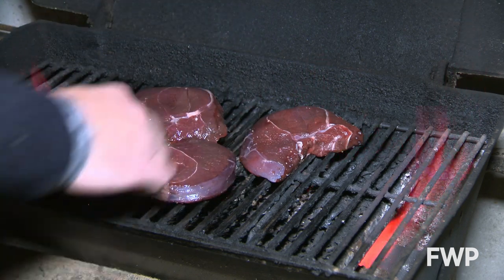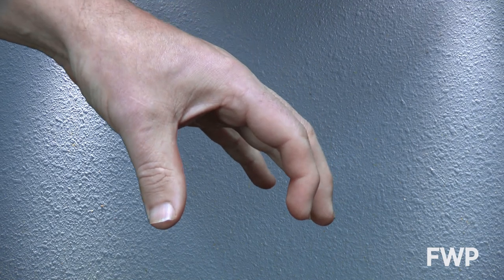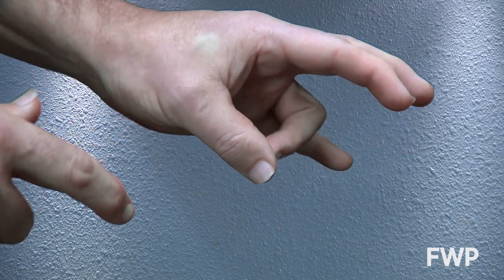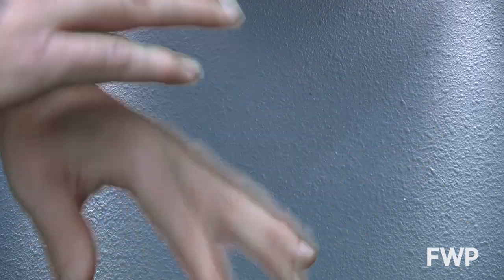What's your preferred doneness, you ask? I use the old thumb-finger thermometer, where if you put your ring finger to your thumb and feel in between the knuckles, this would be rare. If you put your middle finger and thumb together, this is medium rare. Index finger is medium, and pinky — we don't go there.